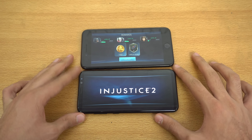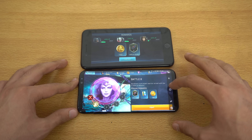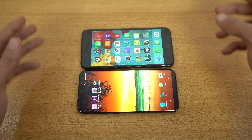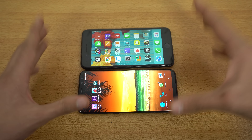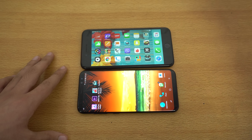So yeah, just a quick gameplay look at Injustice 2 on the iPhone 7 Plus and the Galaxy S8 Plus. This game is free to download — check it out on the Play Store or App Store. I'll see you guys later. Peace out.